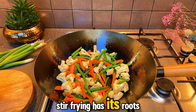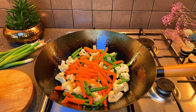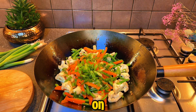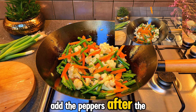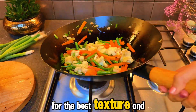Stir-frying has its roots in ancient Chinese cuisine dating back over 2,000 years. We are using spring onions as a main vegetable as well as garnish later on, so feel free to add as much as you like. And a tip — add the peppers after the harder vegetables are nearly cooked for the best texture and flavor.